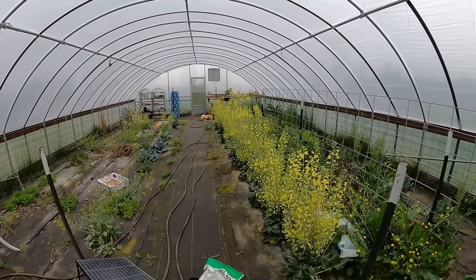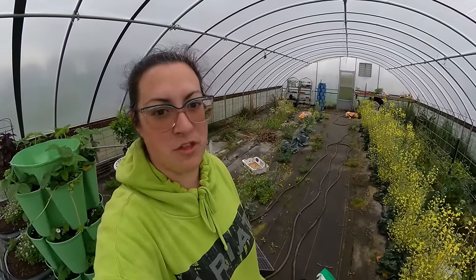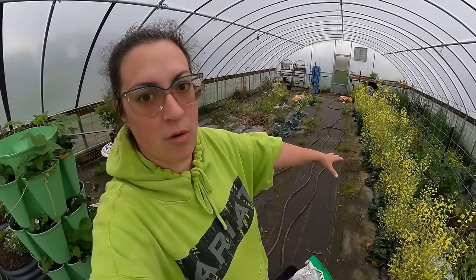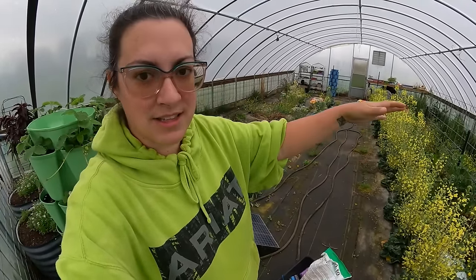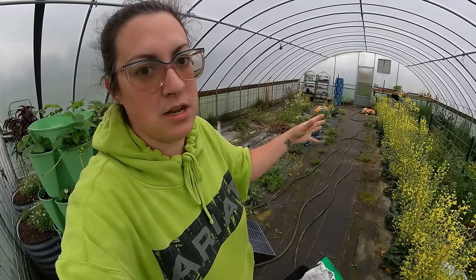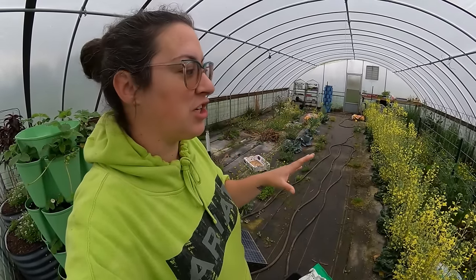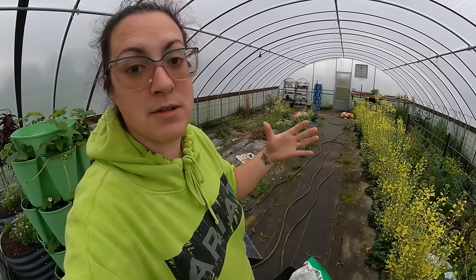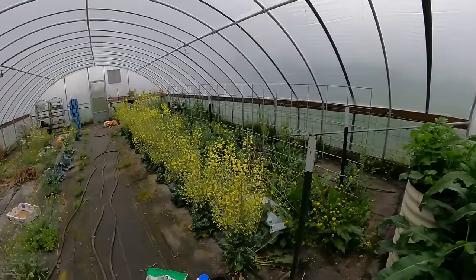If this greenhouse doesn't look like it's ready for planting this spring, it's because it's not really. Usually by now the greenhouse is well cleaned out and prepared, but we're changing things up this year. We've been growing in this greenhouse — this will be the third summer — and I don't exactly love growing in-ground in here. Over the winter the grass is dead and not soaking up moisture, so a lot seeps in and it's quite muddy. We have a plan to convert this greenhouse into a raised bed greenhouse very soon, using Birdie's raised beds from Epic Gardening.